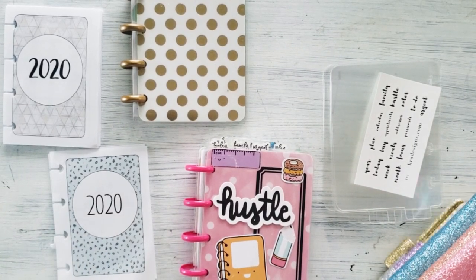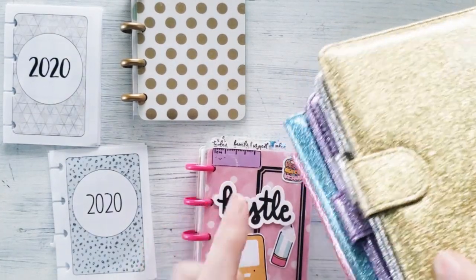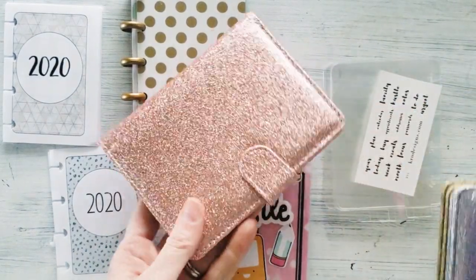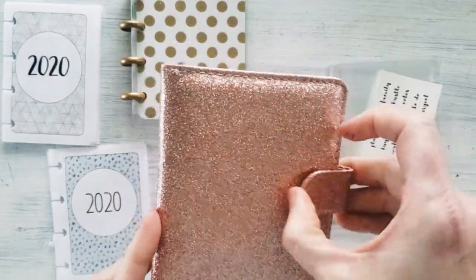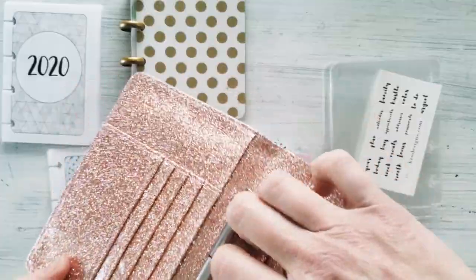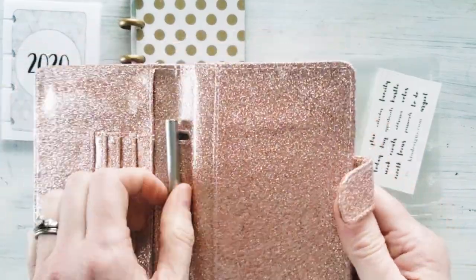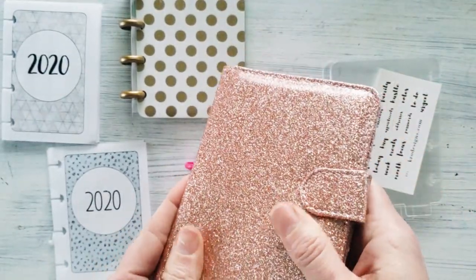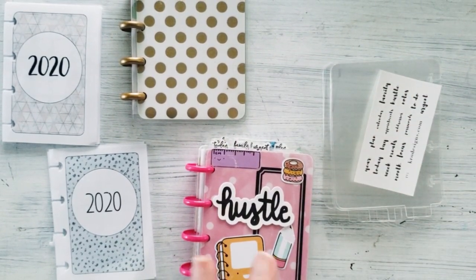First I'm going to show you some of the new wallets I found that fit this beautifully — I'll wait till the end to show it to you fully. These cord colors are gorgeous. I think I'm going to pick this one — I call it the rose gold one. It has a magnetic closure, comes with a pen, has some credit card holders, and the mini is going to slip the back cover in there so slickly. It looks and feels wonderful and it's really inexpensive.